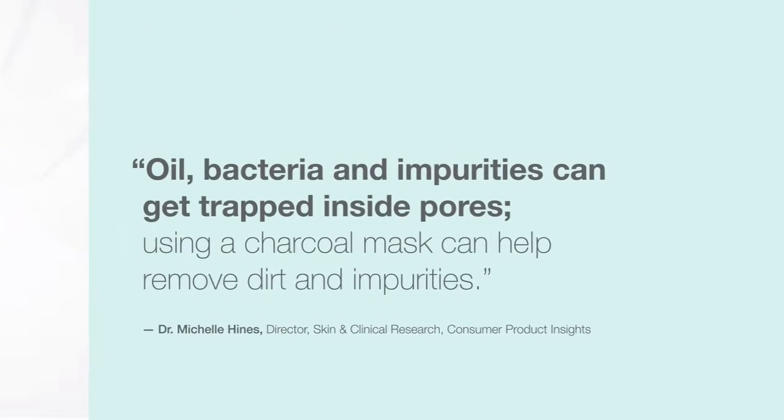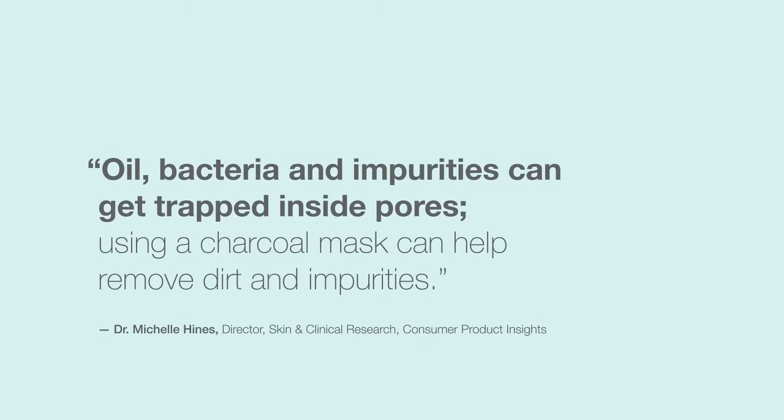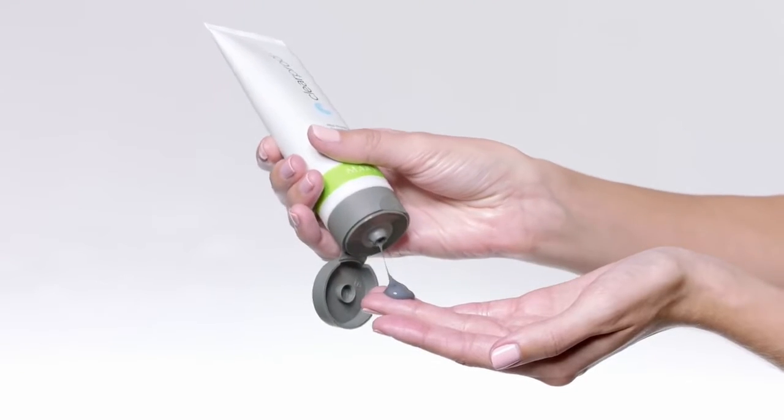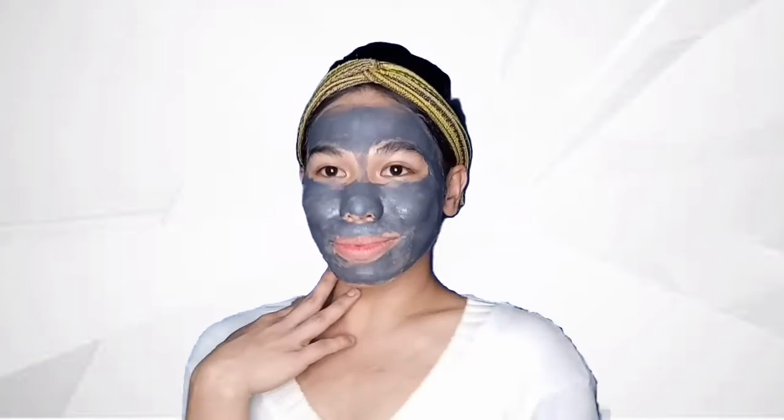Oil, bacteria, and impurities can get trapped inside pores. Using a charcoal mask can help remove dirt and impurities. This triple action formula deeply cleanses skin and immediately reduces shine with a cooling sensation. Active charcoal acts like a magnet to withdraw dirt and debris.